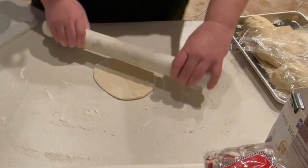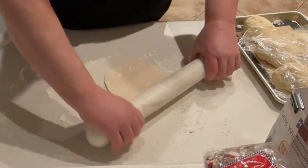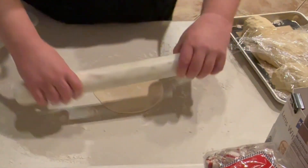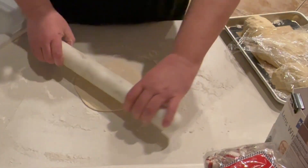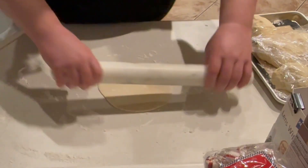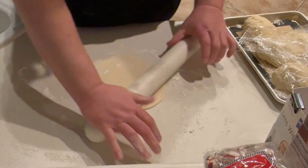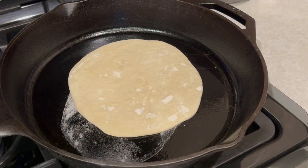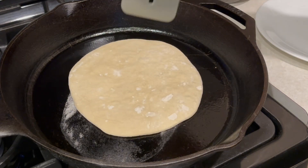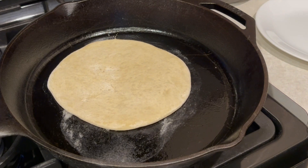Then we'll move to the rolling pin and roll these out into little frisbees. Once we have them to the size we want, we'll put them into a cast iron pan — or you can use a non-stick pan — on medium heat. Let it cook, flipping often so it doesn't stick at all.